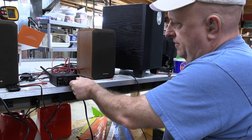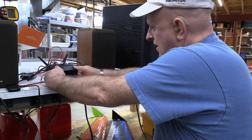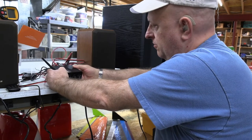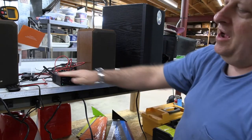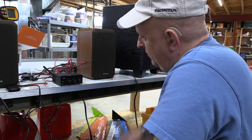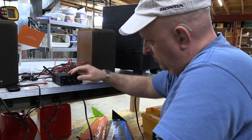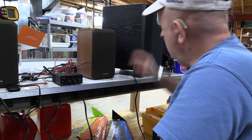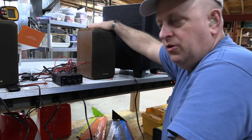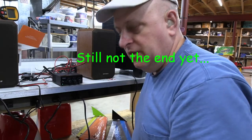It runs cool, runs efficient, and you get a lot of sound out of it. If I had to go to college right now and needed something for the dorm room, this would be the absolute bee's knees. I'm running flat — no equalizer, just bass and treble — and with a subwoofer this is phenomenal. If you put a subwoofer on here, you are really going to enjoy this.